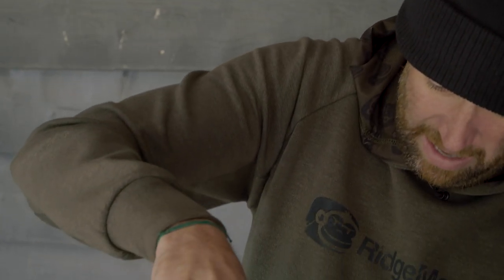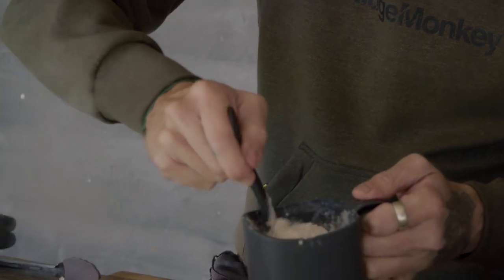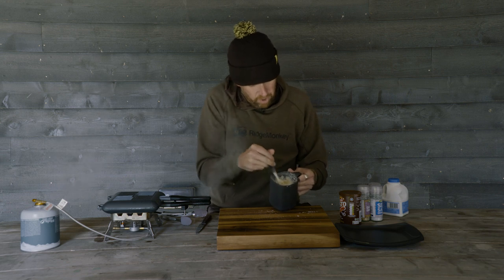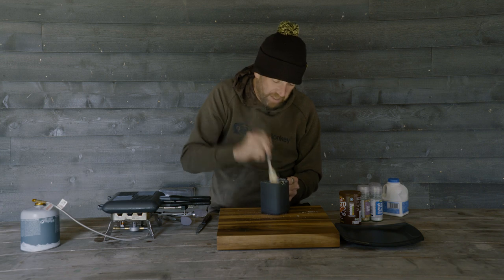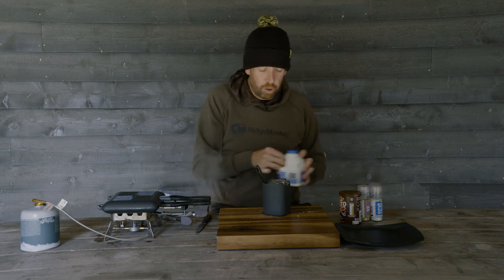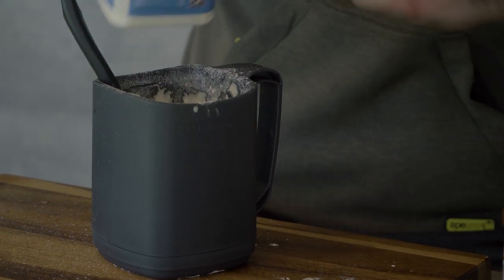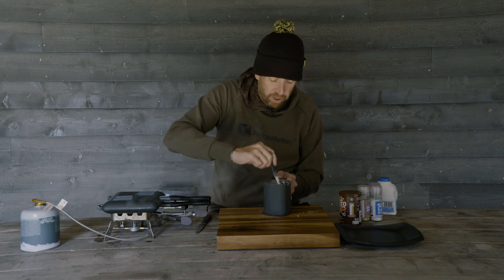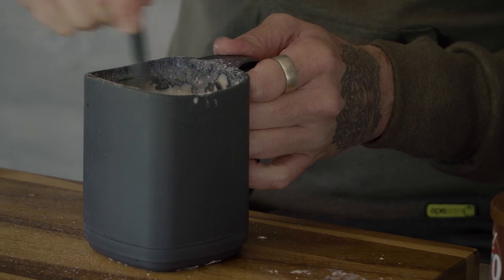I think I've slightly undershot it on the milk — this is a little bit too thick for a Yorkie mix. It should almost be a dropping consistency, so we're going to add a little bit more milk. As I've said before, you can never take out but you can always add, so it's better to err on the side of caution. Add a little bit more milk, get that mixed through and it will be perfect.